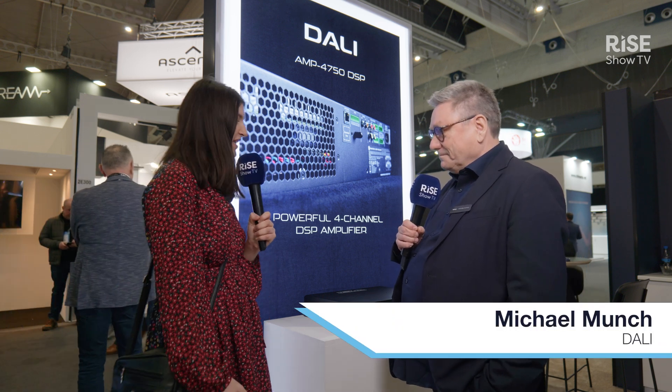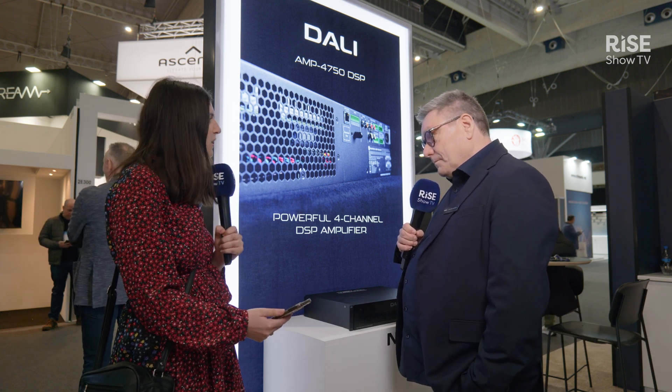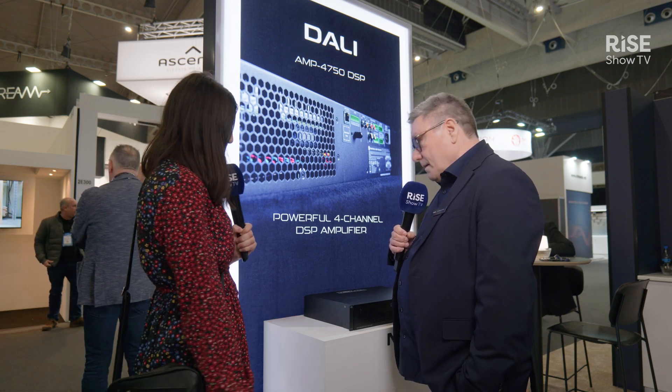Hi, I'm Leila from Hidden Wires. I'm joined today by Michael from DALI, the Danish audio specialist. Thank you for joining us today, Michael. So, DALI are introducing two new products this year, and we're actually in front of one of them. Can you tell me a bit about the standout features of the four-channel integrated amplifier?